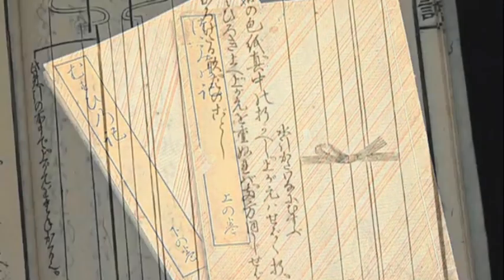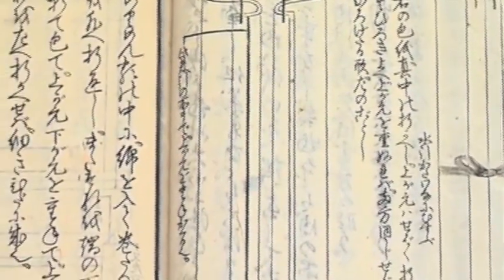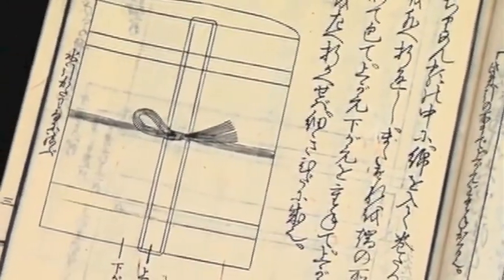Origata was developed about 600 years ago as part of a complex system of etiquette for giving gifts. Everything about the art is founded in thoughtful consideration for the intended recipient.